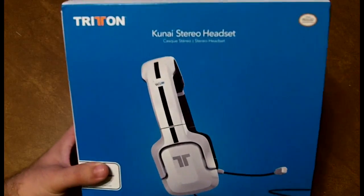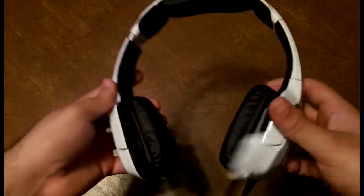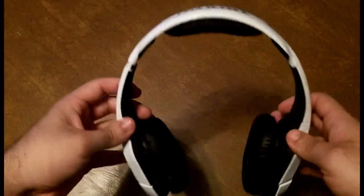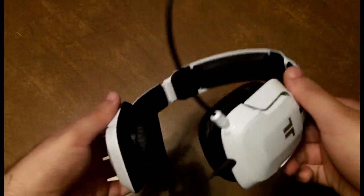Straight out of the box you can tell that even though the Kunei headset is rather basic, it has the same quality that you'll expect through the whole Triton headset line of products. Built in a lightweight, small, flexible, durable polished design, the Kunei is a sexy headset that I believe performs admirably.